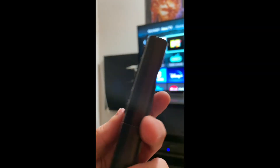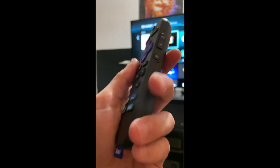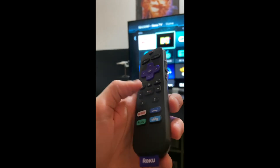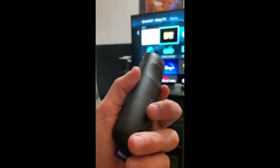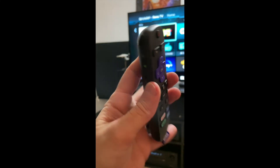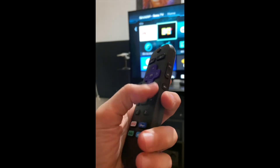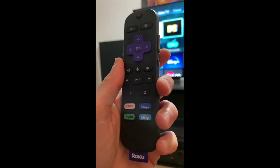So that's the Voice Remote Pro. I really like it and highly recommend it. If you're willing to spend the $25, I'd say it's worth it. The grip and feel in the hand are nice, and it's very functional. I do really recommend picking up this remote.